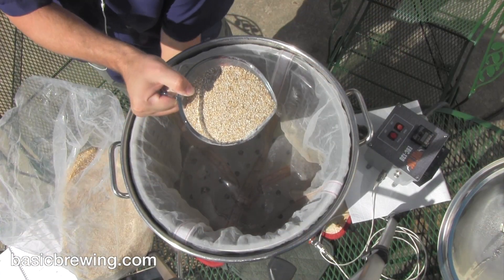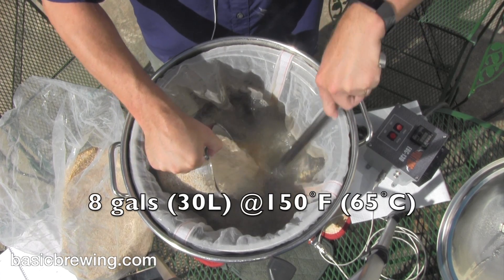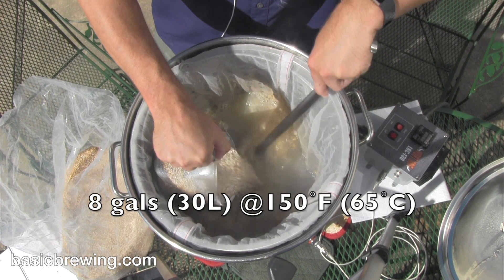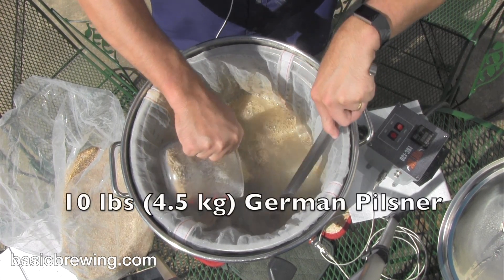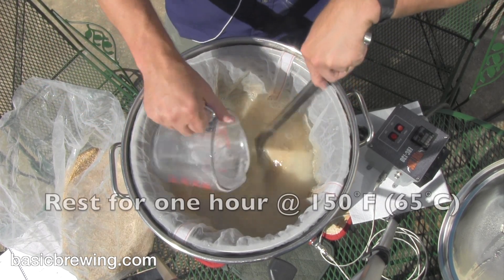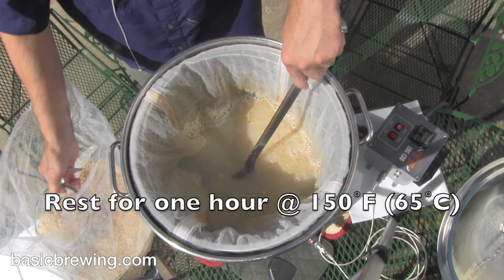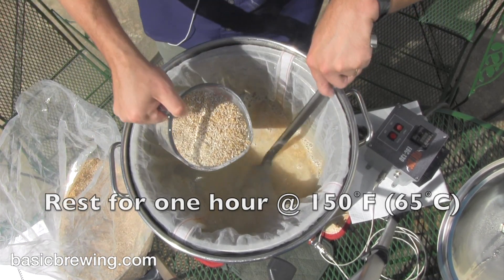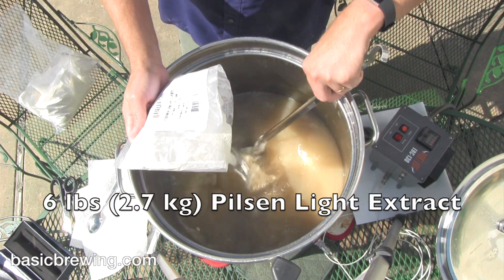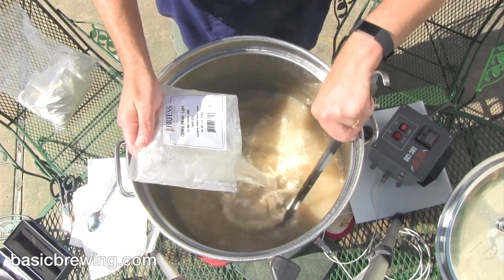I started out with 8 gallons of water at 150°F (30 liters at 65°C) in the High Gravity electric brewing system. 10 pounds (4.5 kg) of German Pilsner, and I mashed for one hour. After the mash at 150°F, I added 6 pounds (2.7 kg) of Pilsen Light dry extract — so it's a hybrid, a partial mash.